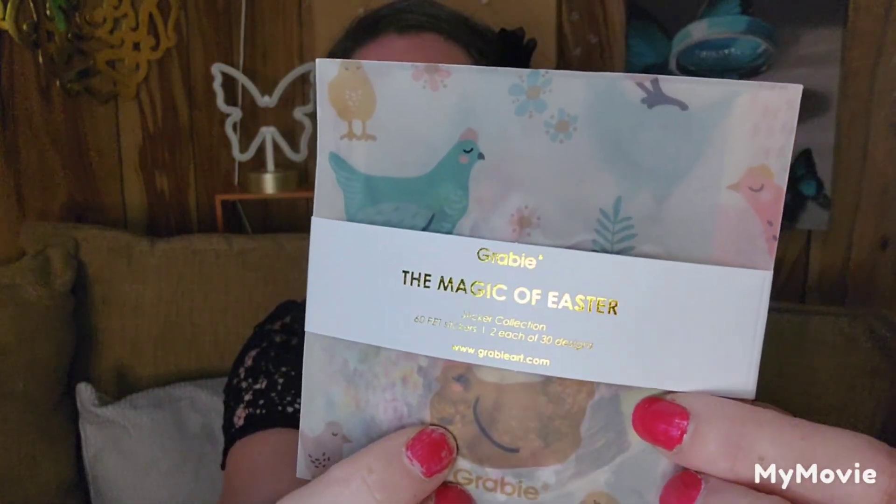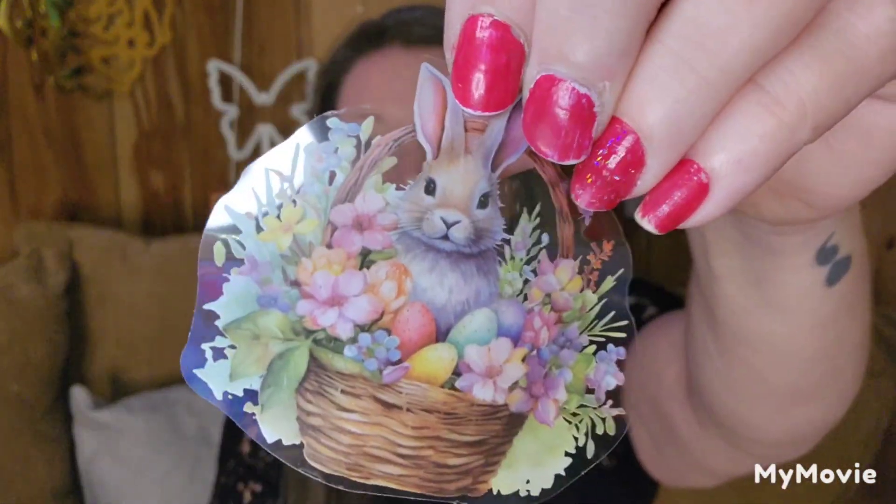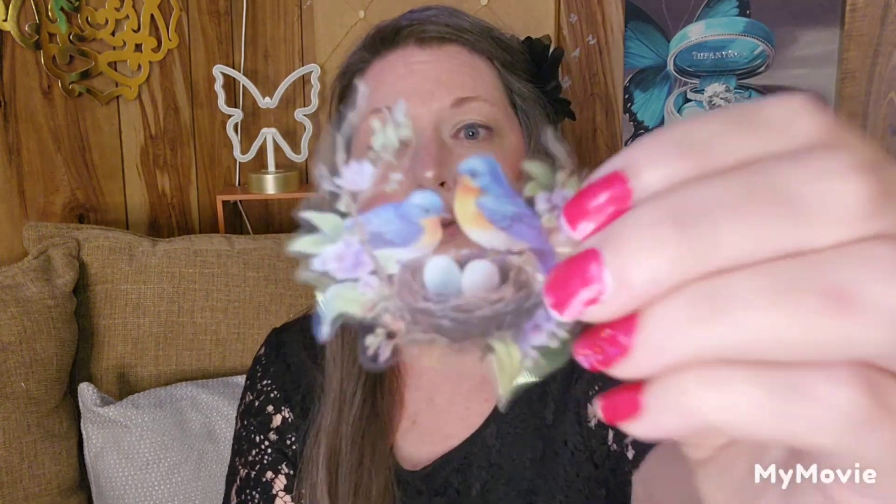Then I have the Magic of Easter — it's got some little roosters or chickens on it, so cute on a vellum bag. You can reuse these as pockets. The last one — it's a cute little chickadee. Oh my gosh, I love bunnies! They have a chickadee, bunnies, chicks, and birds. These stickers are so lifelike — I love them.